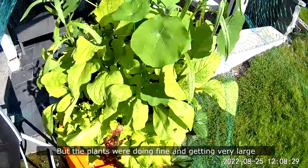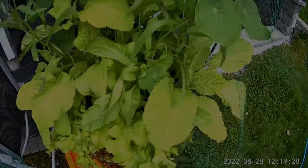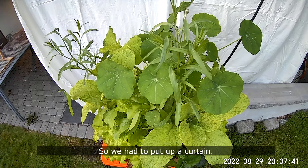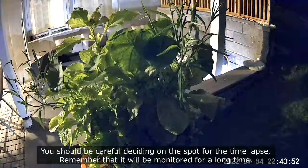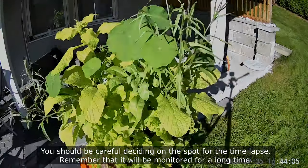The plants were doing fine and getting very large. We were having guests and they didn't want to be a part of the timelapse, so we had to put up a curtain. You should be careful deciding on the spot for the timelapse — remember that it will be monitored for a long time.